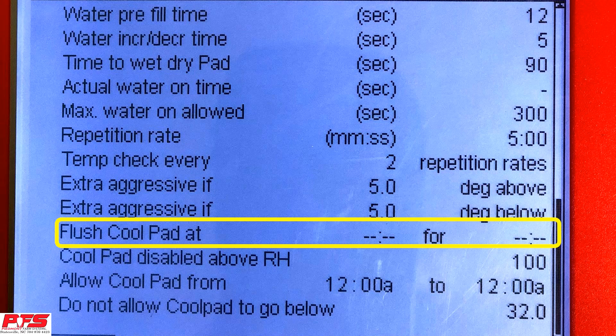Flush CoolPad At. This feature will allow you to flush your CoolPads for an allotted time at a certain time. For instance, you can set it at 7 o'clock in the morning to flush your CoolPad for, say, 5 minutes or so.